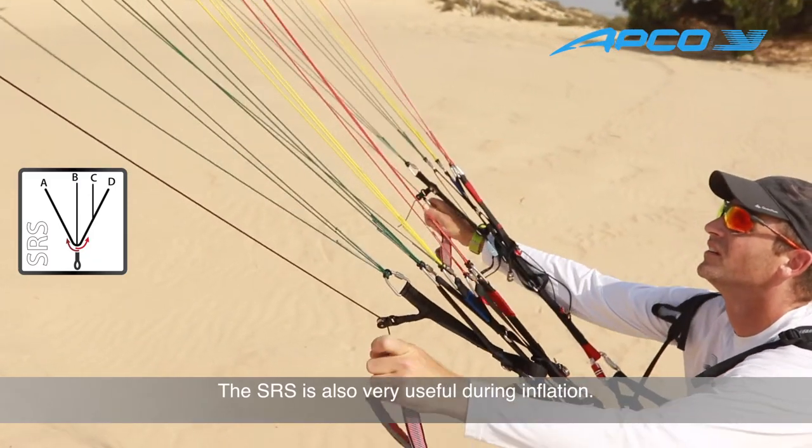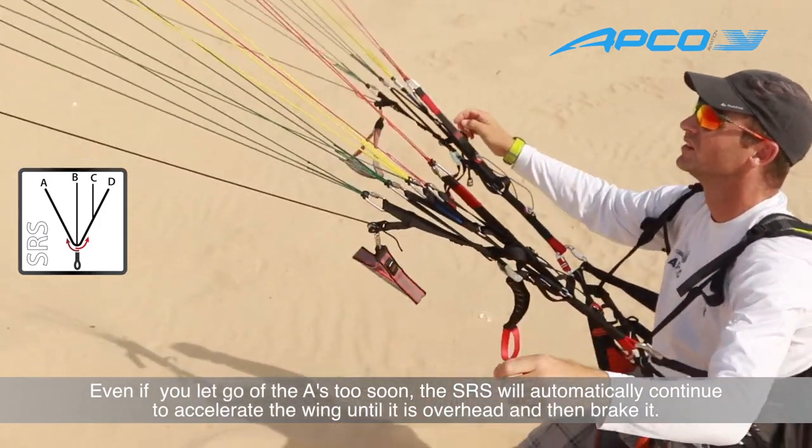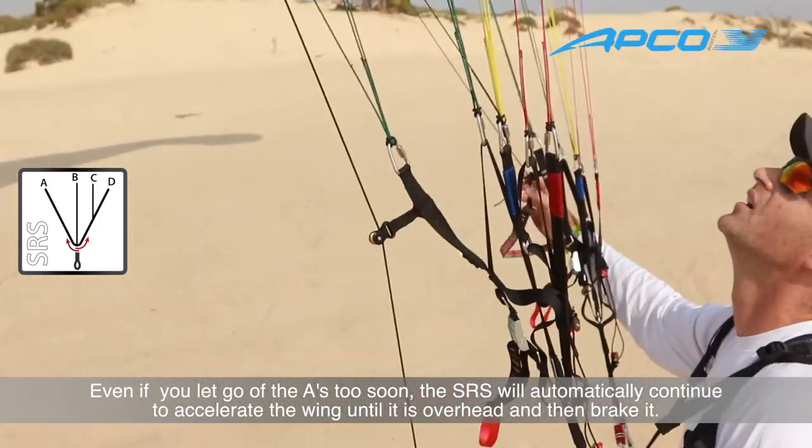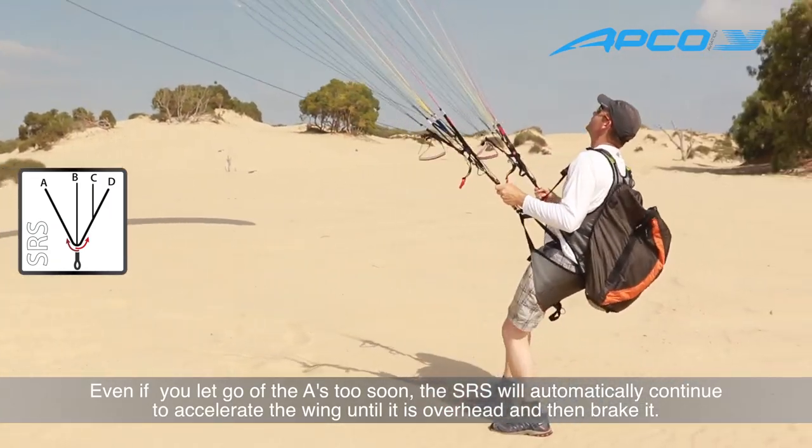When you have an SRS on your glider, even if you let go too early of the A risers, the system will automatically continue to accelerate the glider until it's flying above your head and then automatically decelerate it.